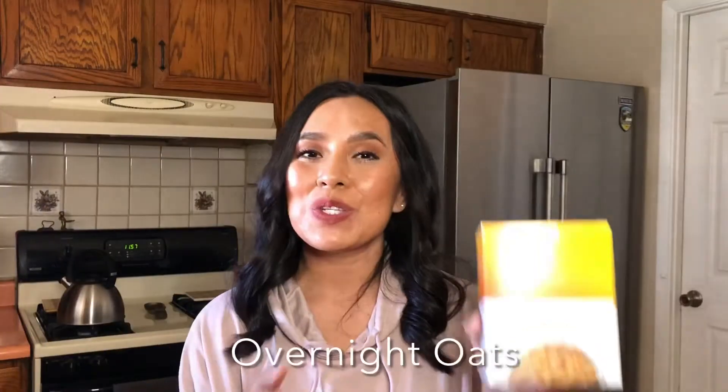Hey everyone, I am back today with another fun fueling hack. Today we're going to be using the Orchard Apple and Cinnamon Spiced Oatmeal. What we're going to do with the oatmeal is turn this into overnight oats. Let's get to the recipe and the ingredients so you can enjoy some overnight oats.